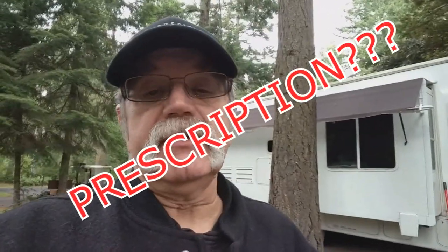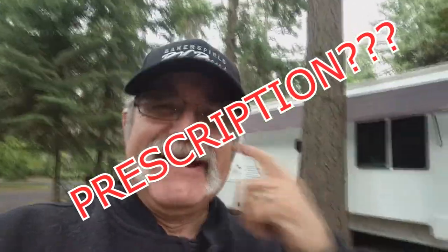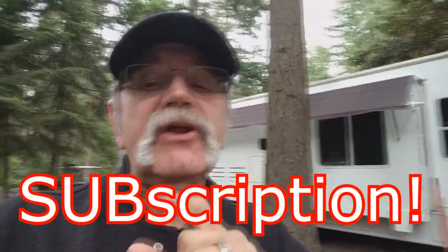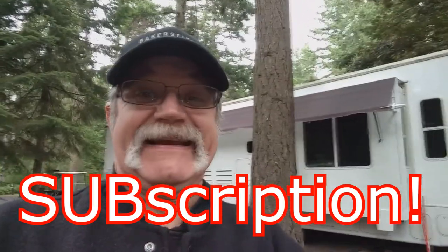Make sure if you like the video, give it a thumbs up, like and share, and subscribe for free. It's not like getting a regular subscription from someplace — we're not going to charge you. Just click the little subscription button. What a deal!